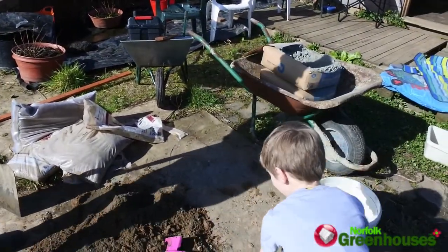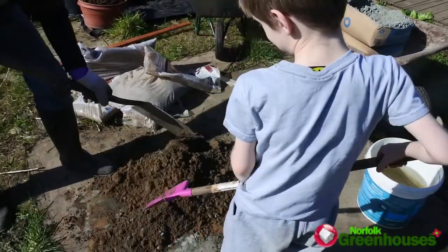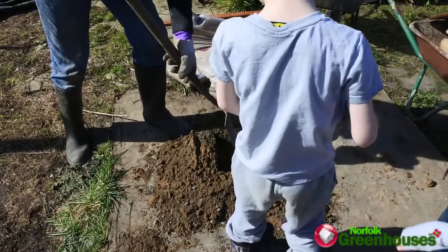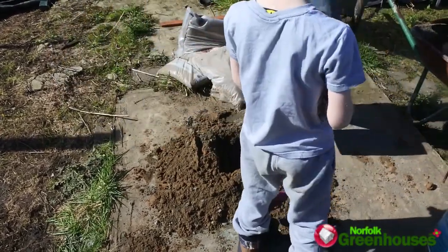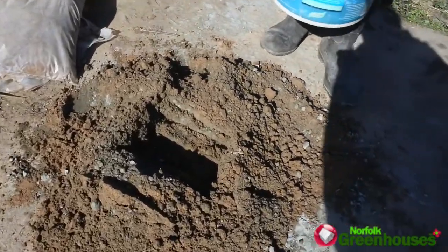You're good at stuff like this, aren't you? All right, the next bit's the good bit — make a hole in there, put the shovel down, and put some water in.